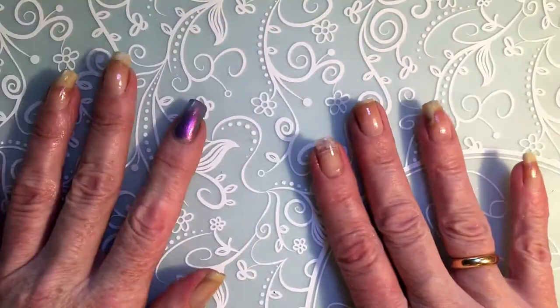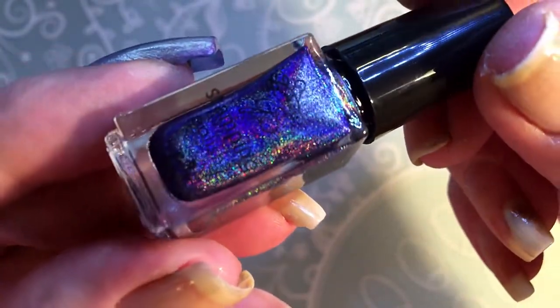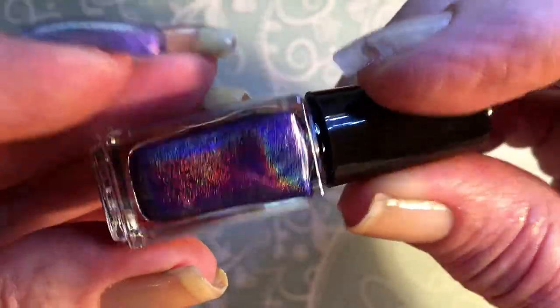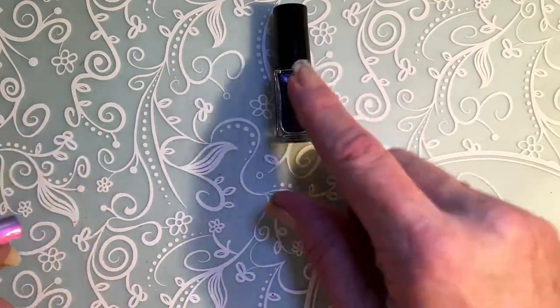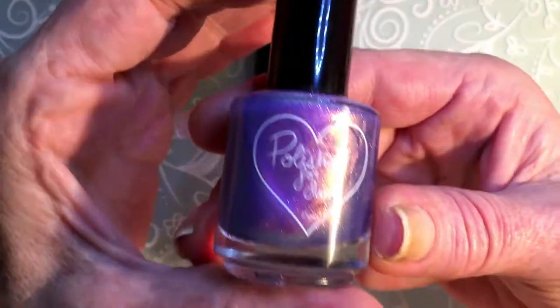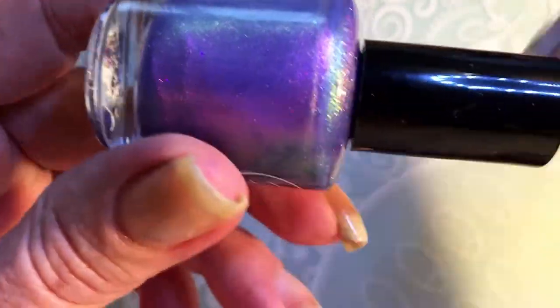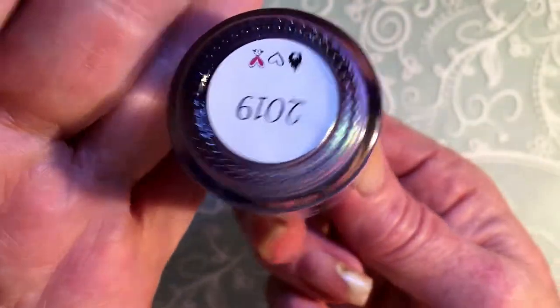For today I have a new stamping polish. This one is from Clear Jelly Stamper and it's a beautiful holographic stamping polish. I think this one is number H05 — so beautiful, look at that, wow! I will try it, it's new, I just bought it. And then I have a new polish, this one is Polished for Days, and it's like a blue-pink — pink but also blue at the same time, it's really pretty.